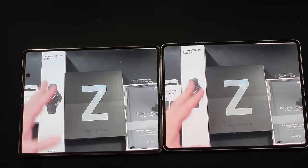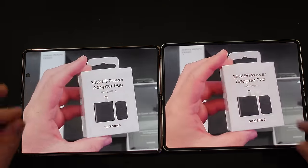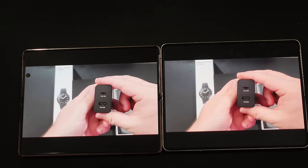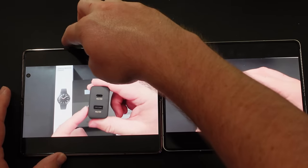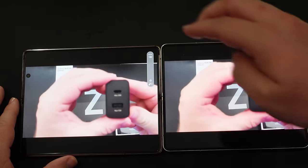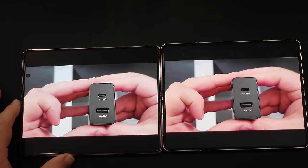Next, let's do a volume test. I'll put both up to max volume. This is the Z Fold 2. The charger output on one reads maximum 35 watt and the other maximum 15 watt.